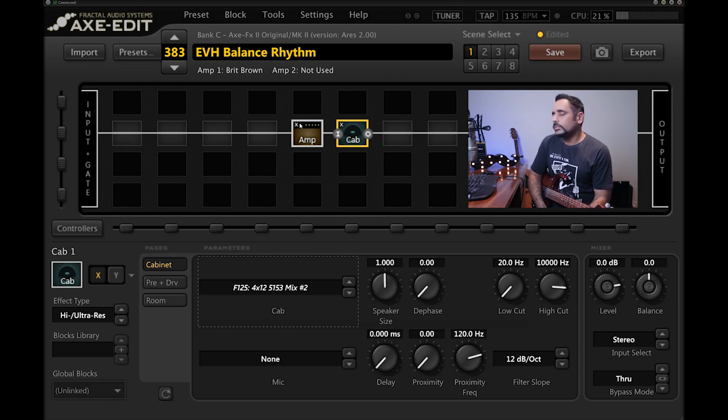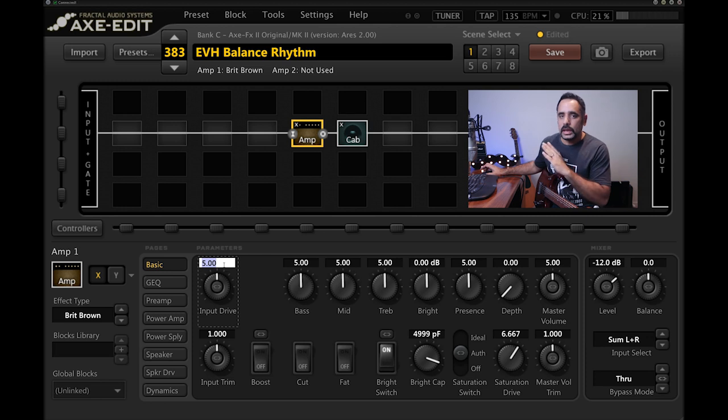With defaults, it's sounding pretty muffled, bassy, and low-mid heavy — not the tone we're after. We want something shiny, chimey, and bright that cuts hard through the mix with all notes ringing very clearly. Eddie likes to play open chords, so we want those chords to shimmer throughout the mix. This is not going to be a heavy preset.